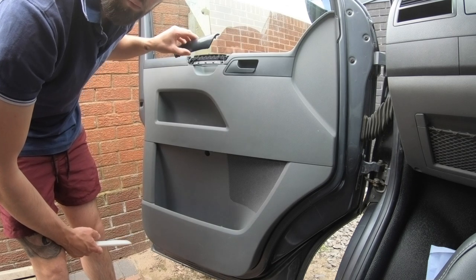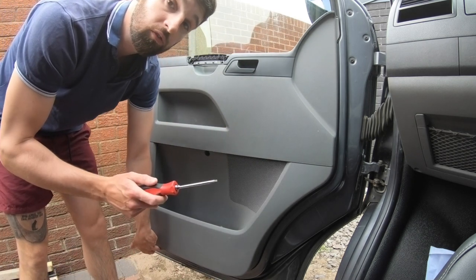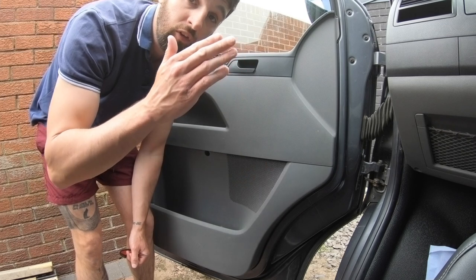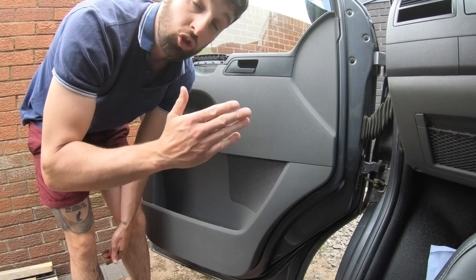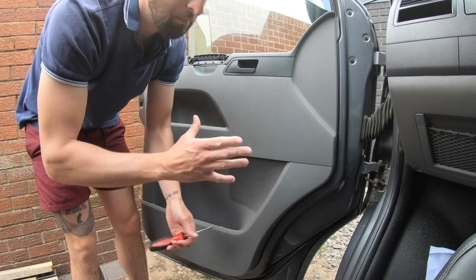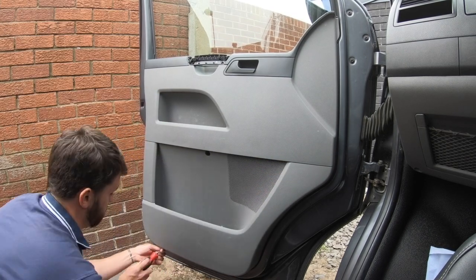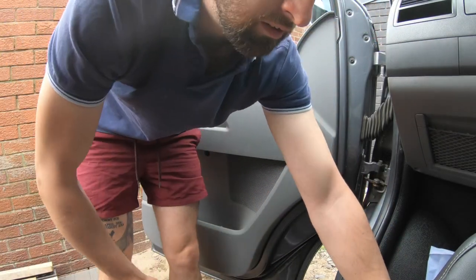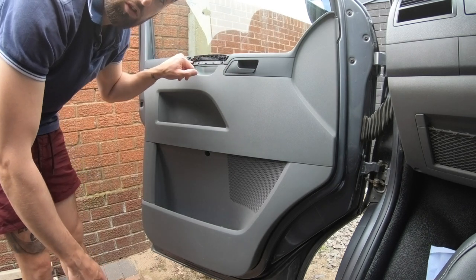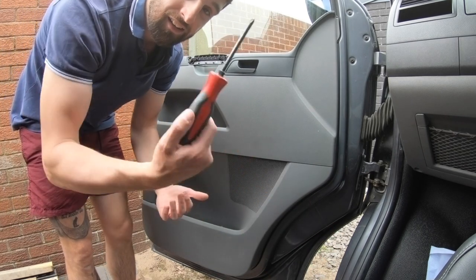With your T25, you'll find there are three screws along the bottom of the door card and one screw inside the handle recess. Again, this is a T5 — this is what I'm finding, and I'm presuming you will find similar, but adjust to what you've got. Generally they're quite the same across the board. Remove these four and put them somewhere safe. Inside the handle I've got two Phillips screws; on the driver side I had two Torx screws — roll with what you've got.